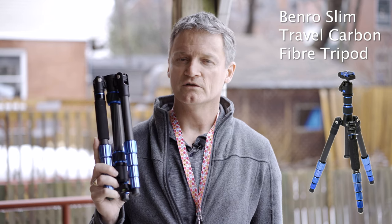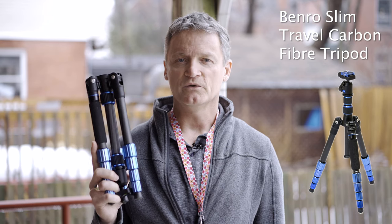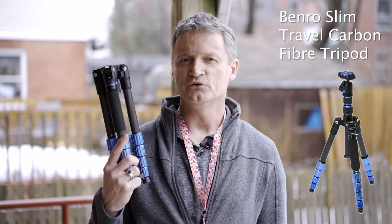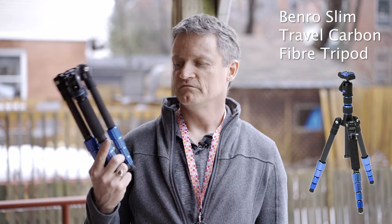It's the Benro Slim Travel Carbon tripod and I'll leave some details for that below. The biggest selling feature for me is that it only weighs 1.2 kilograms or 2.6 pounds, which means there's no point leaving it behind when I know I can use it wherever I go.